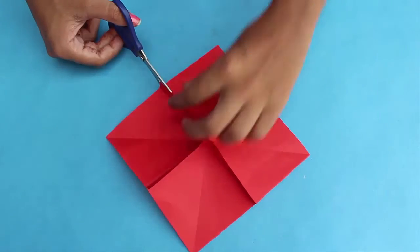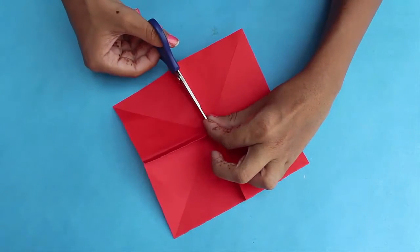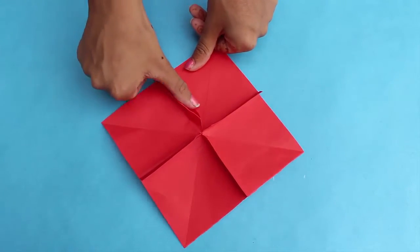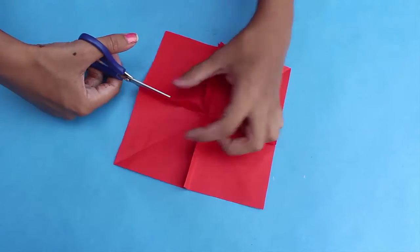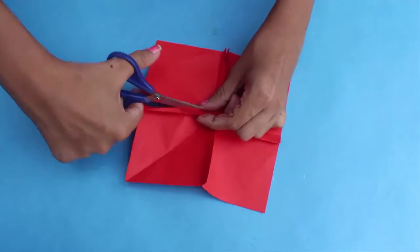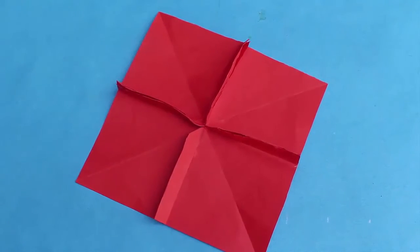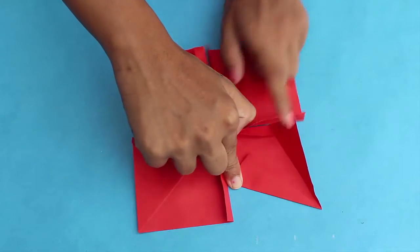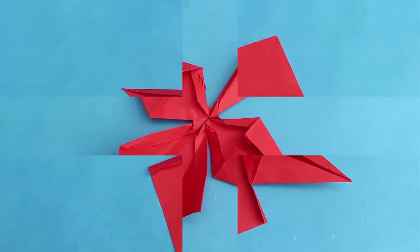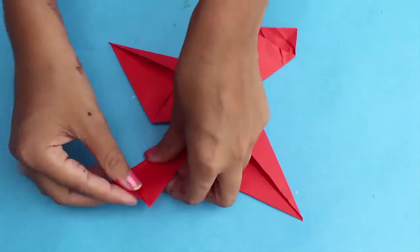By making these cuts you will get four parts of squares. This is how your model will look. Now you have to fold the opposite sides as shown — two parts you have to fold as triangles and the remaining two as shown.